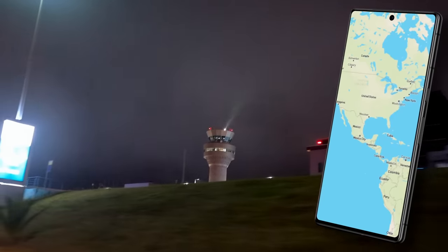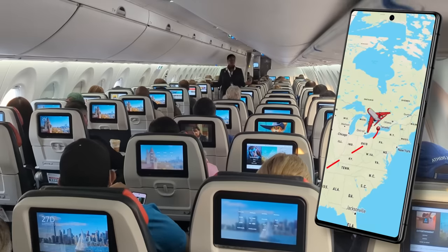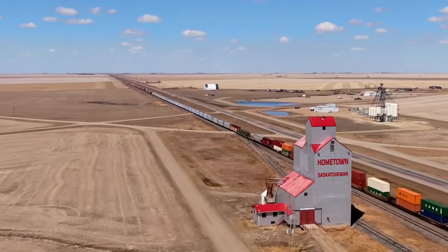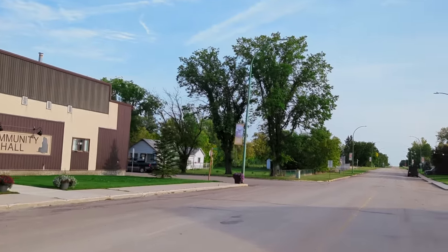So we flew from Ecuador to Houston, Houston to Toronto, Toronto to Saskatoon, and then from there a few more hours north where endless golden fields meet endless lakes and forests, arriving in hometown Saskatchewan — a northern community near Hudson Bay.